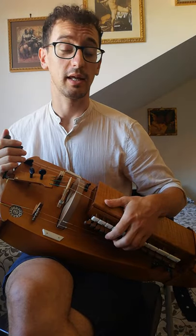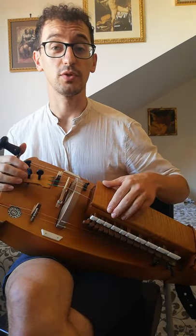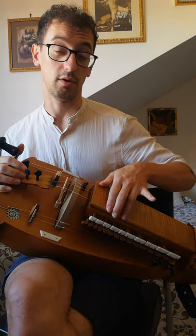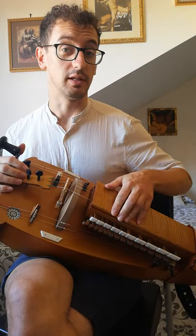Then when I want to get down again, I do the same movement but in reverse. So I start with the little finger, then the middle, and last the index.